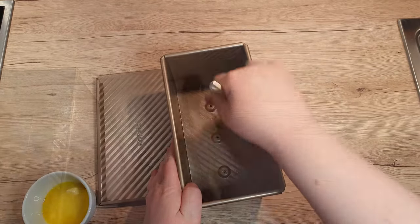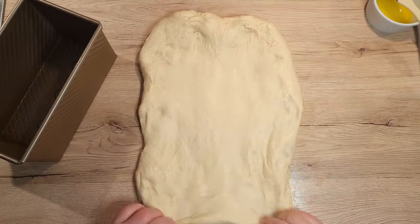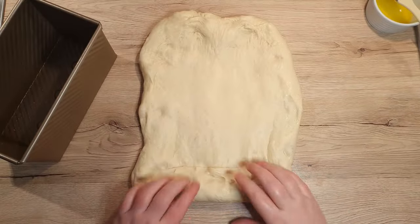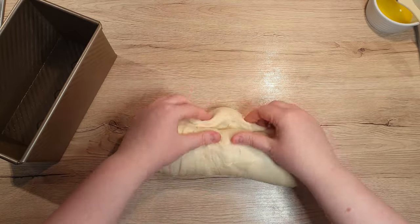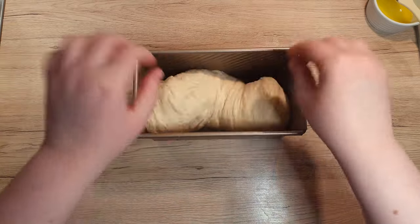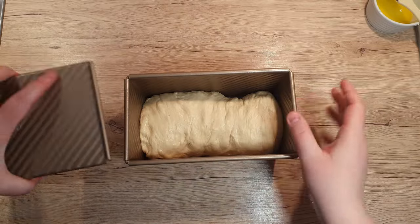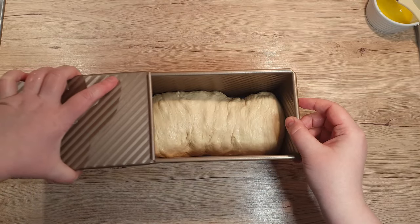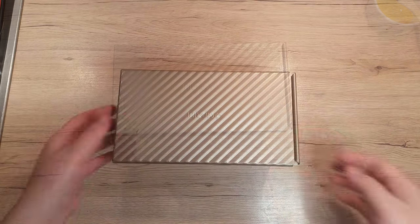In the meantime, let's butter up our bread box. Place the dough on your work surface and stretch it into a rectangle. Roll it up tightly and pinch the ends together. Place it into the buttered box and cover it with a lid. Let the dough rise in the box until it reaches the top. This should take around 30 minutes to an hour — it really depends how warm your kitchen is.